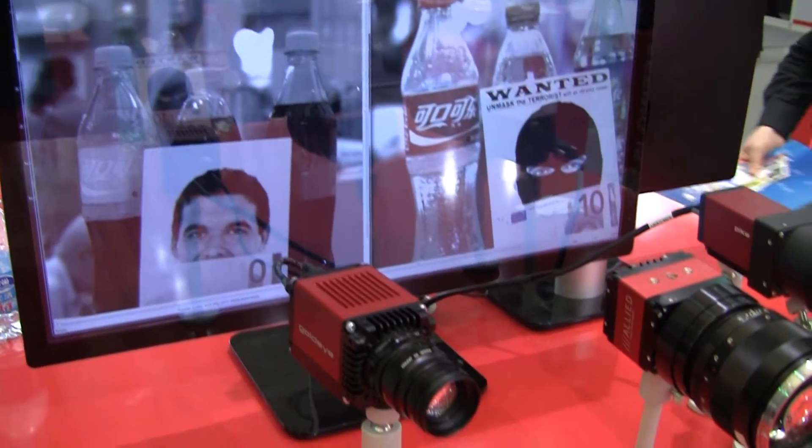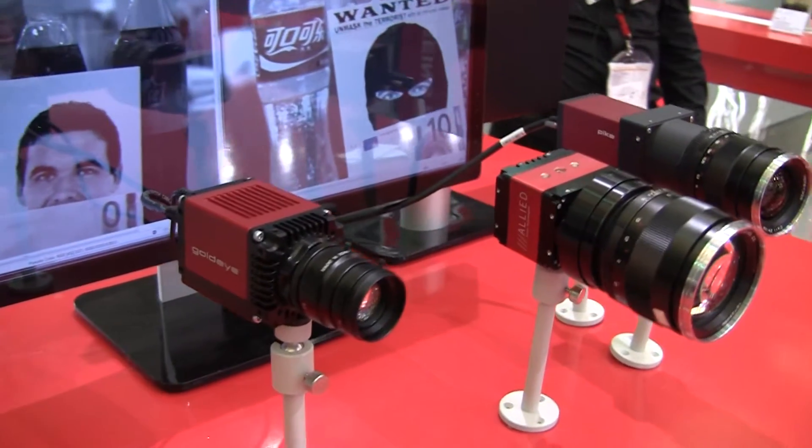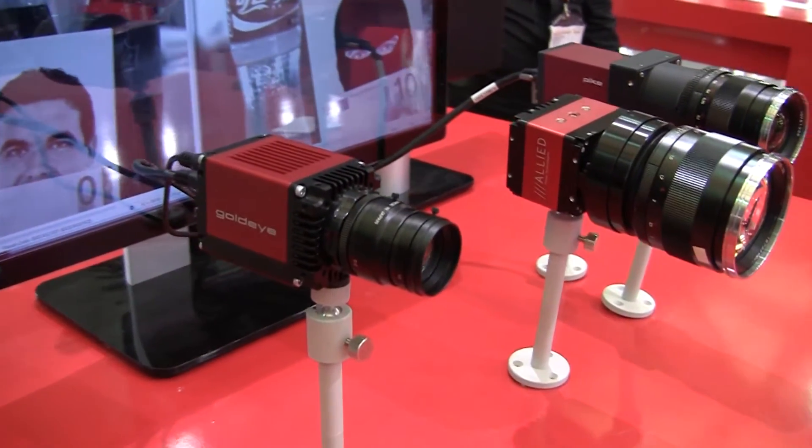Finally, we will demonstrate the capabilities of our new GoldEye Shortwave Infrared camera. Some materials interact differently with infrared light than with visible light. Here, you can see a conventional CCD camera and a GoldEye infrared camera imaging the same scene.